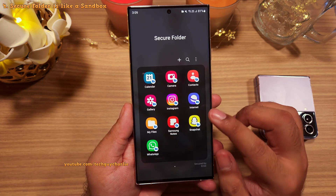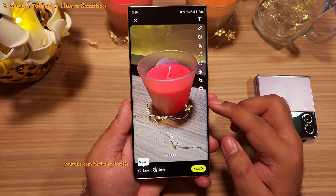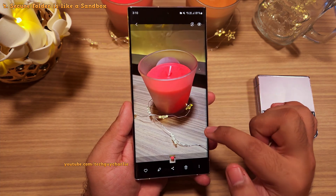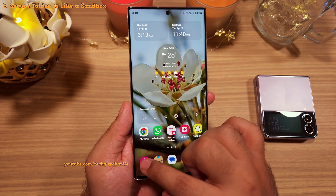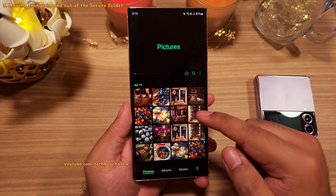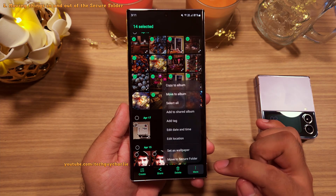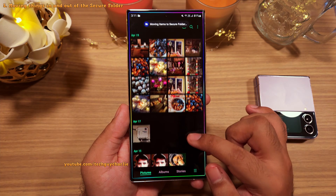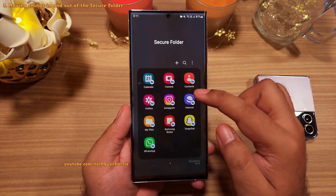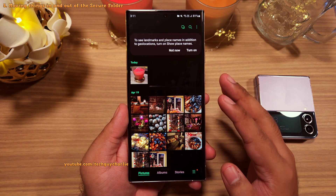As an example, if you take a snap using the Snapchat application inside the Secure Folder and save the snap, it is going to stay inside the Secure Folder and will not be visible in the gallery outside the Secure Folder. As you can see, this photo is not there in our main gallery. And if you like, you can move photos from the main gallery into the Secure Folder — just select what you like, tap here, and finally tap on Move to Secure Folder. Whatever you had selected will be removed from the main gallery and everything will be inside the Secure Folder. This is amazing because you can completely separate your private stuff from prying eyes.